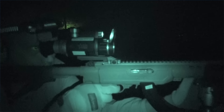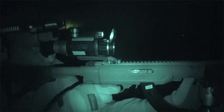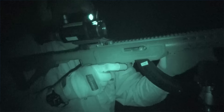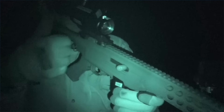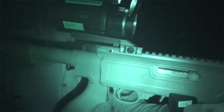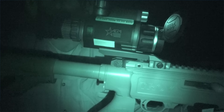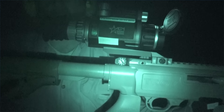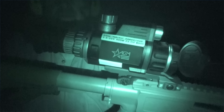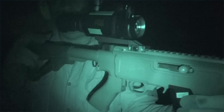If you want true optical performance, go with a real scope. I'll have some links below — something like the Swamp Fox 1-10 power ArrowHead, which is a great AR-15 scope. Highly recommended, durable and well-built, doesn't cost a lot, and it's weapon switchable.